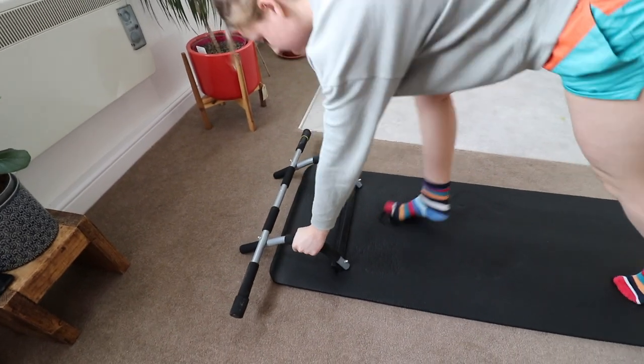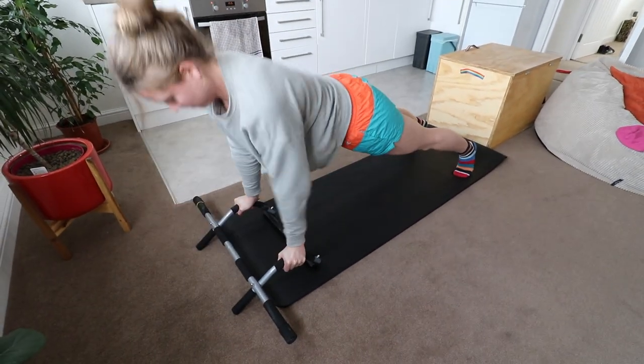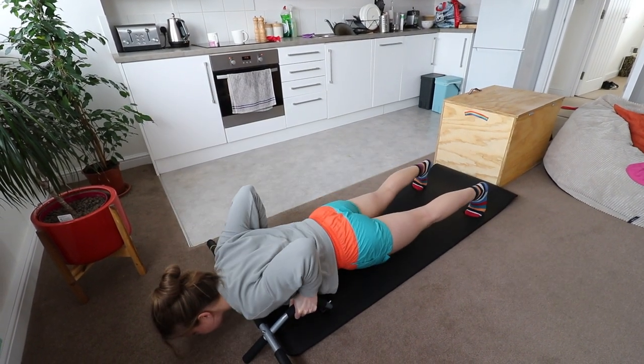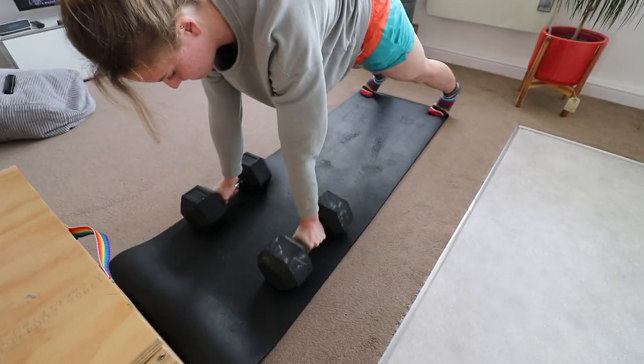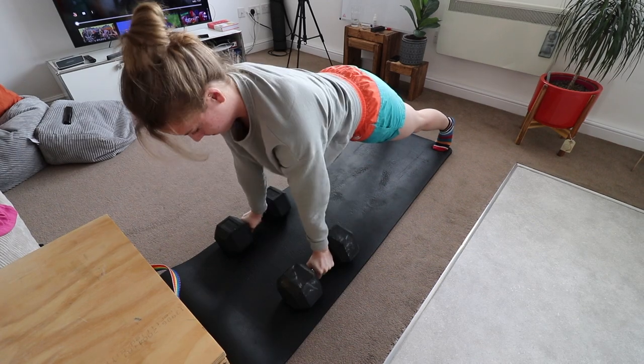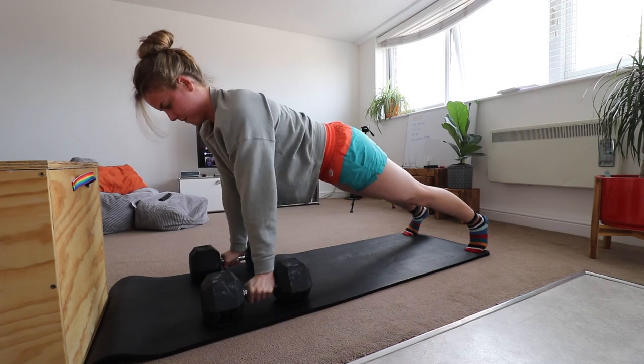Number three: the deficit press-up. You lift your hands further off the floor — the opposite of the elevated push-up. Since lowering your torso makes it harder, you get an increased range of motion, meaning your chest goes beyond where the floor normally is. I use a pull-up bar at home, but you could also use dumbbells. The increased range of motion requires a bit more strength to push yourself back up.